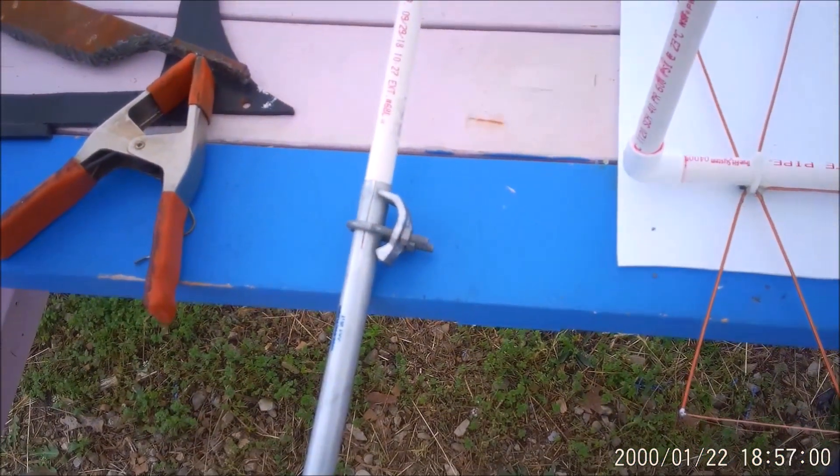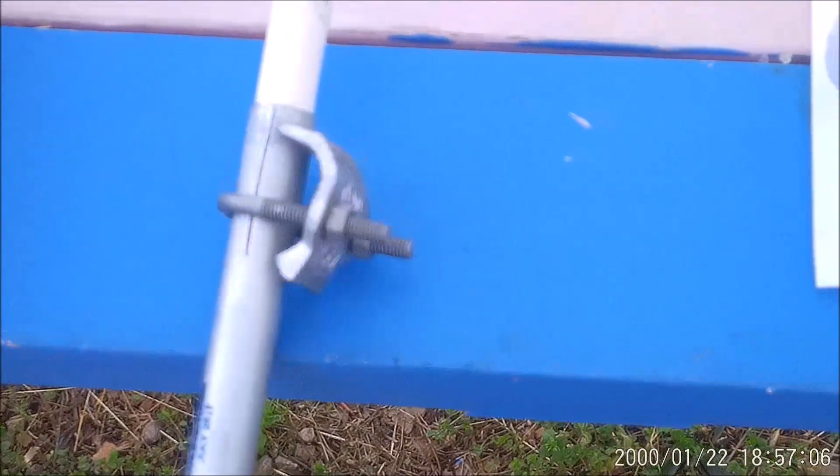A little picture of the clamp in position — nothing to it. You could probably use a couple of hose clamps even, but of course it's a little heavy duty. That should hold it.